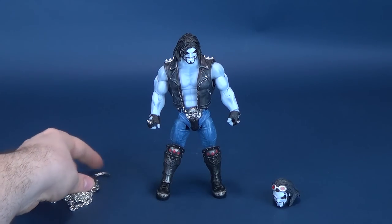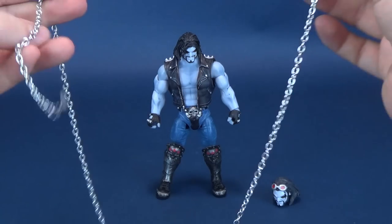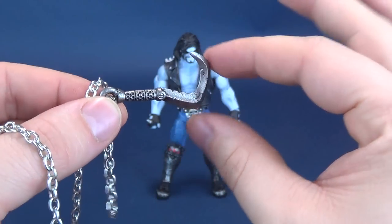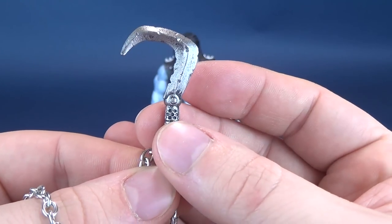You should probably already know his accessories by now — we did the full reviews on all four figures. He comes with this very long metal chain. It is a metal chain that connects one side to the hook, as you can see right there. This will fit into his hand rather snugly.